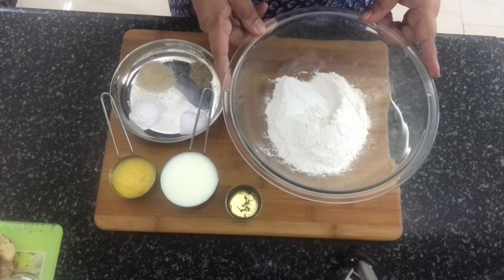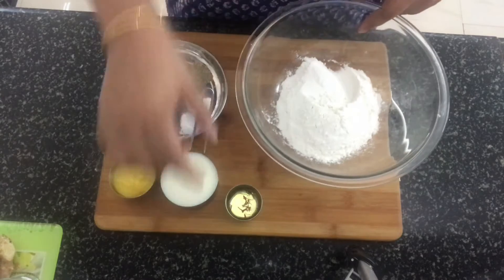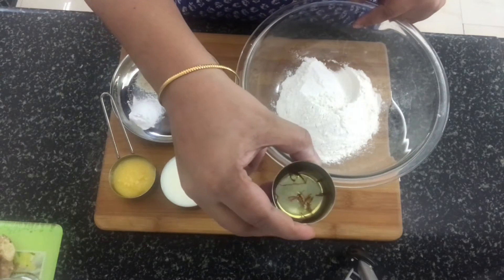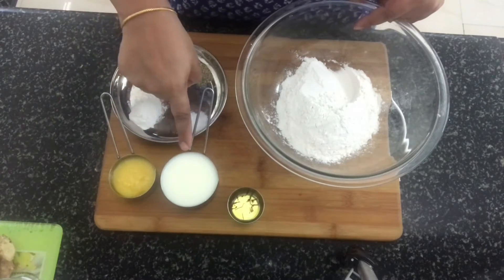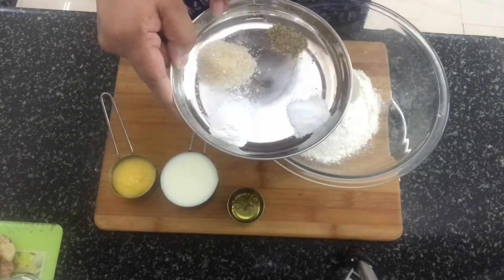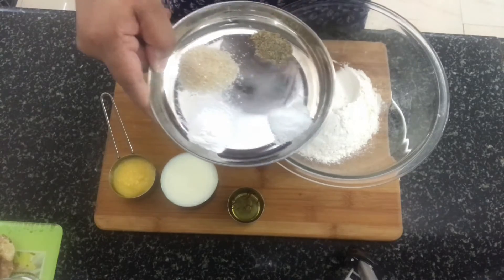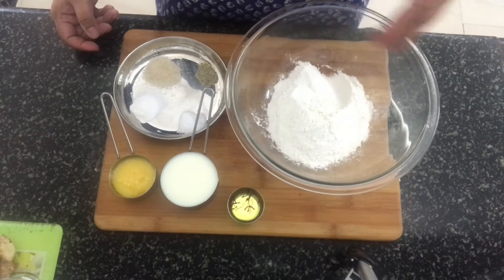Let's have a look at the ingredients required for Sheermal. I've got all-purpose flour or maida here. I've got some saffron which is soaking in hot water, milk, ghee, salt to taste, baking powder, sugar, cardamom powder, and we need some water as required to make the dough.